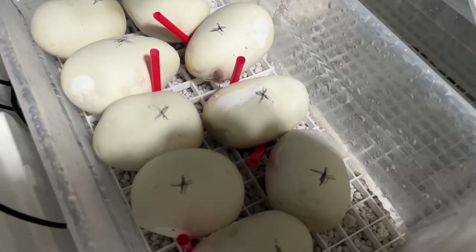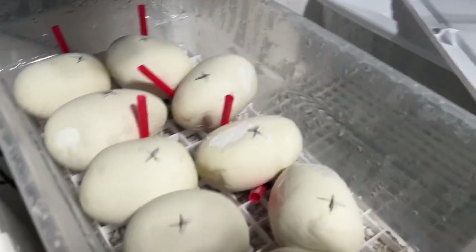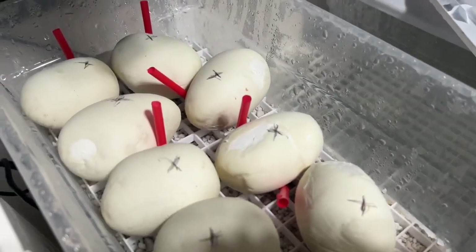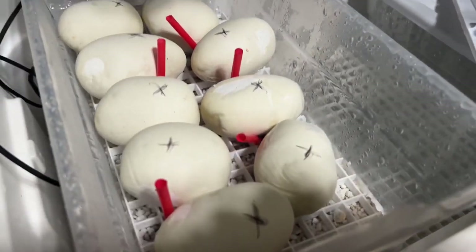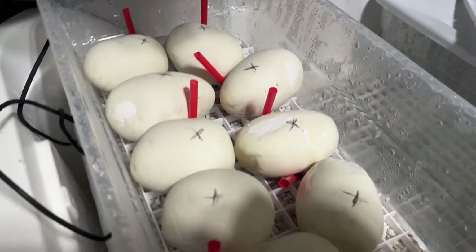These guys are aimed to be cut on December 24th, so Christmas Eve. So these are going to be little Christmas ball python babies. I look forward to doing a video on those guys.